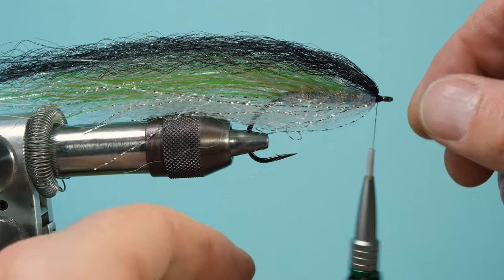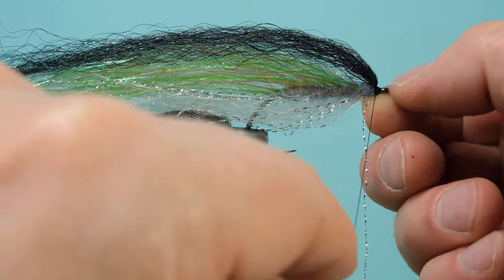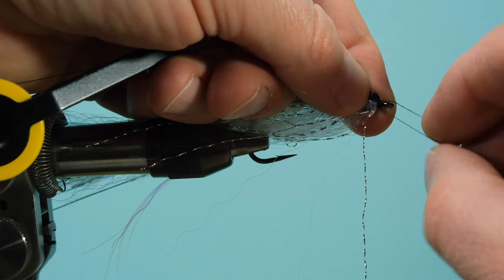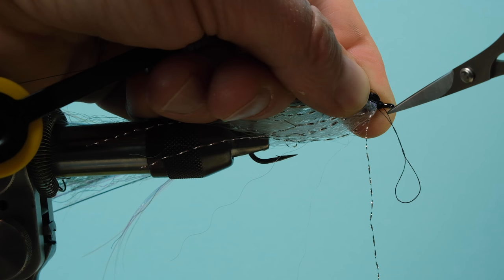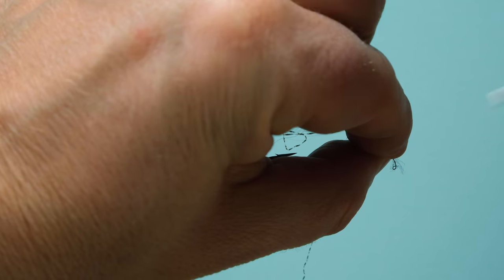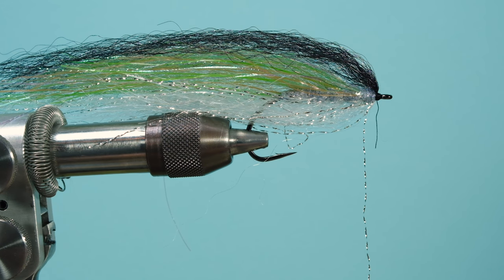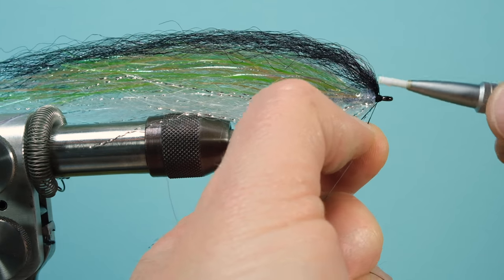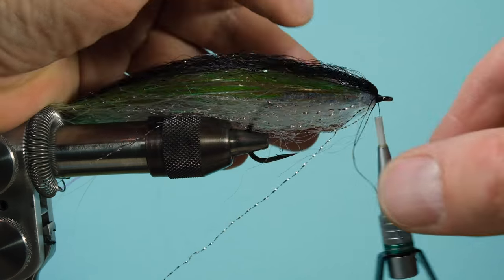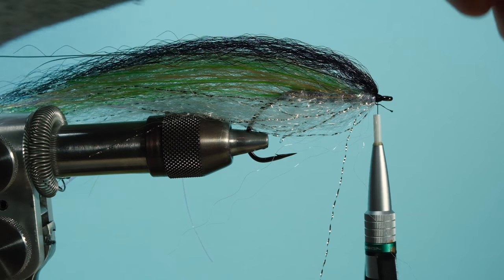I forgot to take my whip finisher when I made the video, so I try to finish without it — then you see my thread is breaking. I'm not really used to doing that without my whip finisher. Not a big problem — just give it another layer. As I said, I normally don't take stuff like this out because this happens in real life. Give it another set of windings, secure your thread, cut it off, and then do the real whip finish.